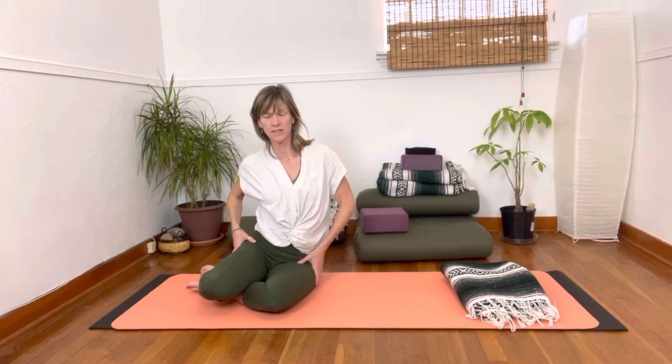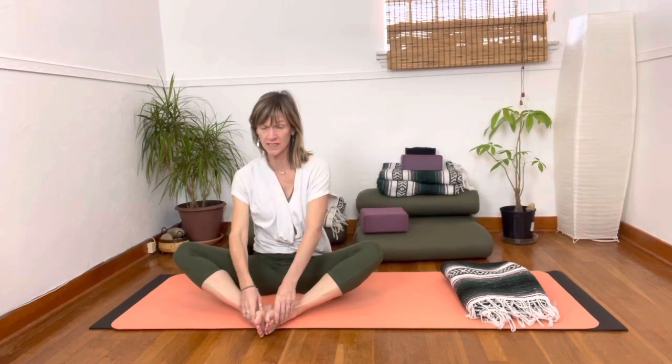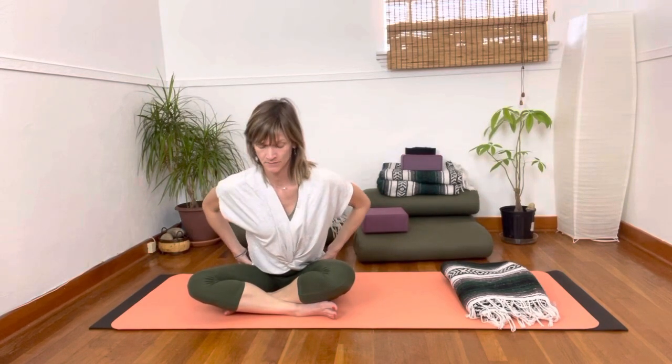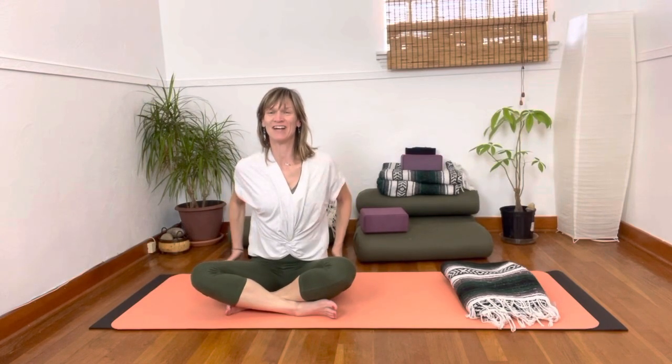A nice way to get the hips moving is to either sit with your feet together, cross over, or do this sitting on a chair with your feet on the ground. You're just going to take your body forward, and that's going to give a little stretch to those hips — you can move around. And then come back up. Awesome. Side leg work — it gets me every time.